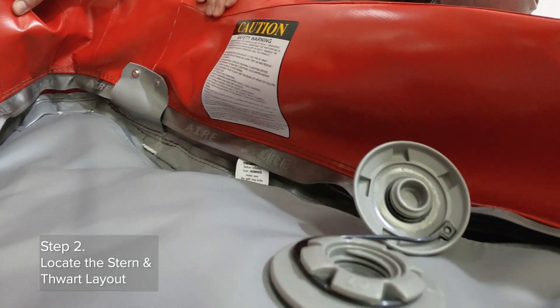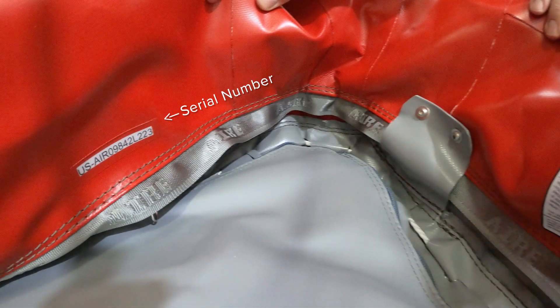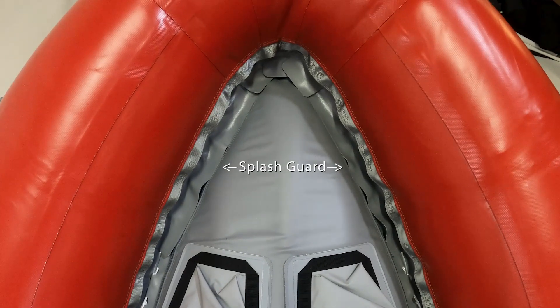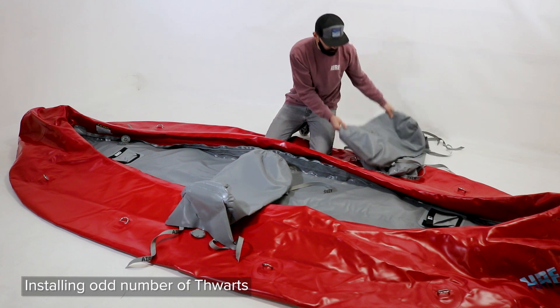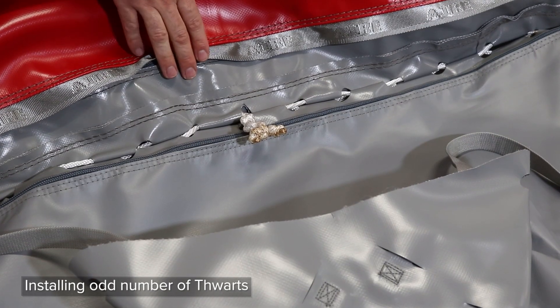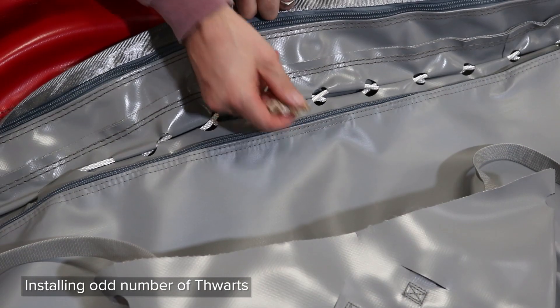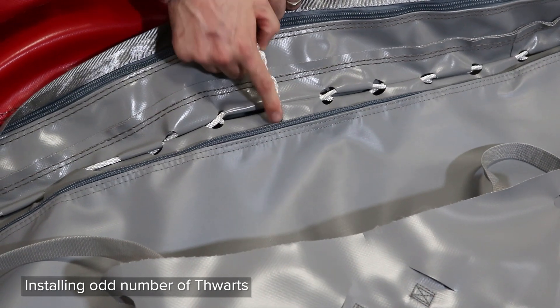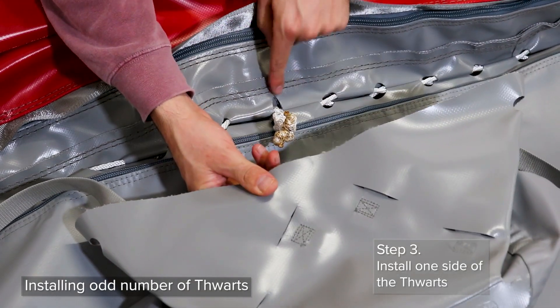Locate the stern of the boat by the caution label and/or serial number in the stern, or you can find the splash guard over the lacing which indicates the bow. The valve on the thwarts should face towards the stern. Locate the oval shape on one side of the boat in the center of the floor lacing. This is the center mark.